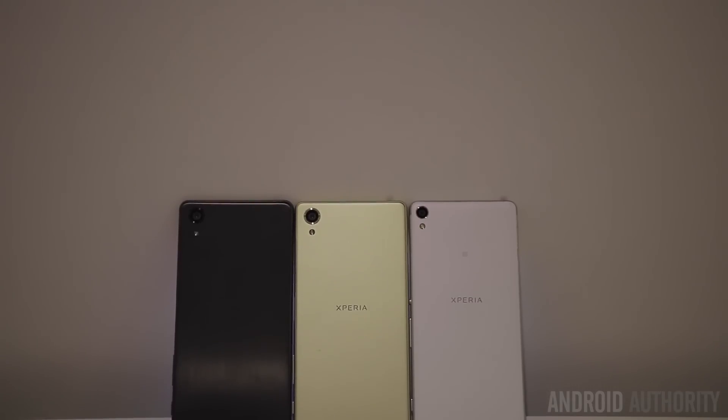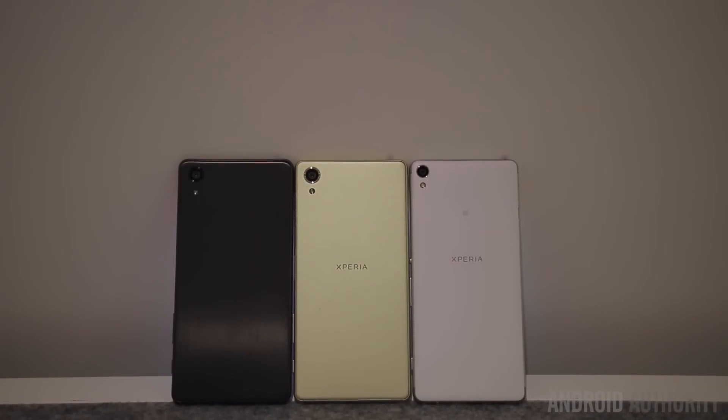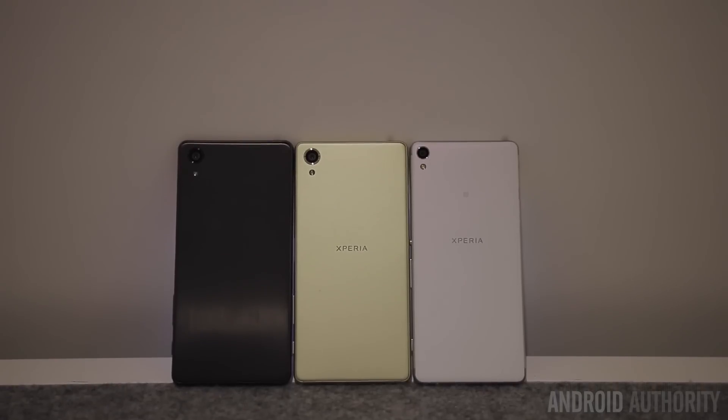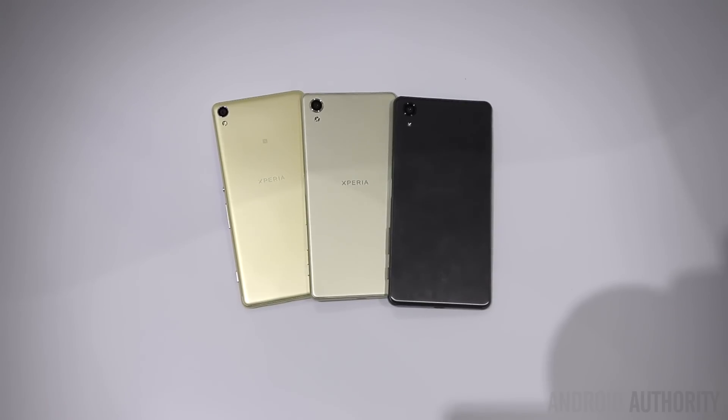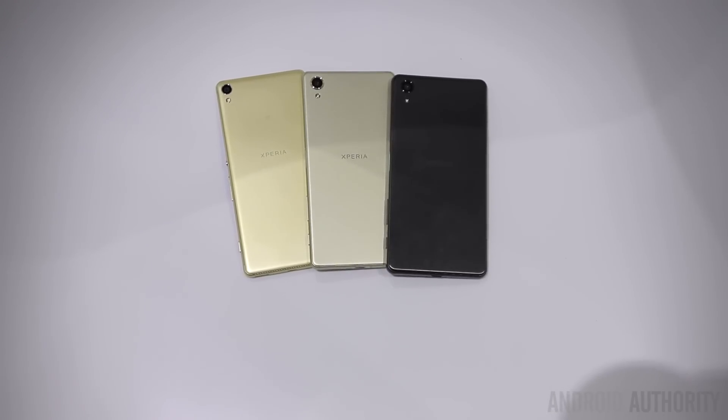What's up guys? Long here from Android Authority and we're taking a look at Sony's new Xperia X line here at Mobile World Congress 2016. There are three devices here: the Xperia X Performance, the Xperia X, and the Xperia XA.